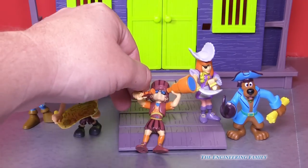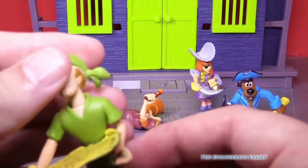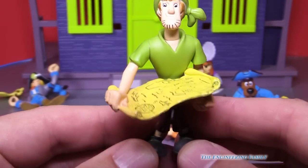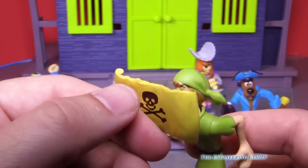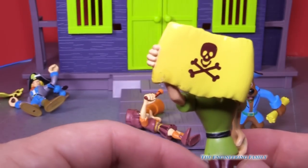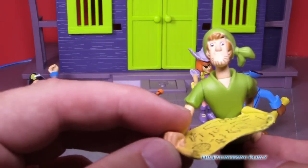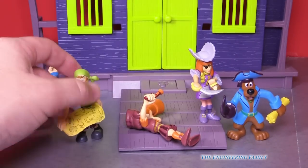I think Velma's just gonna sit down right there. And then we've got Shaggy, and Shaggy's like Cubby from Jake and the Neverland Pirates cause he's got his map right there, ready to go. You can move his hands and put the map in front of his face. That's called the Jolly Roger — that's the skull and crossbones. Shaggy, that might be a scary map. Let's put you back down.